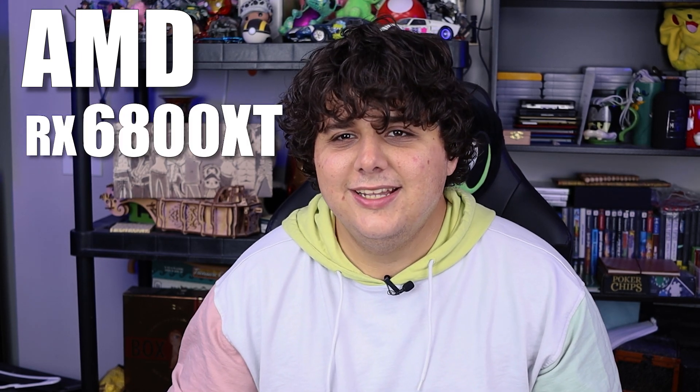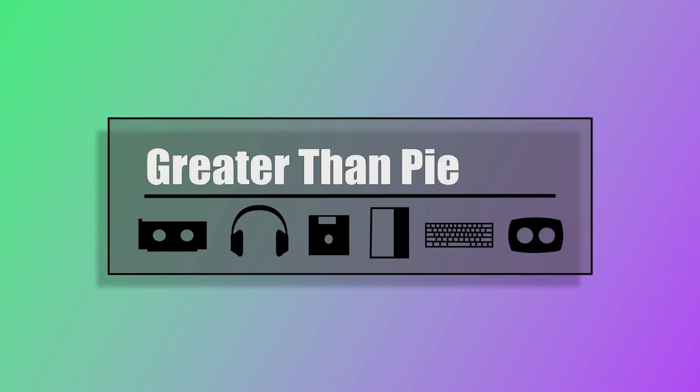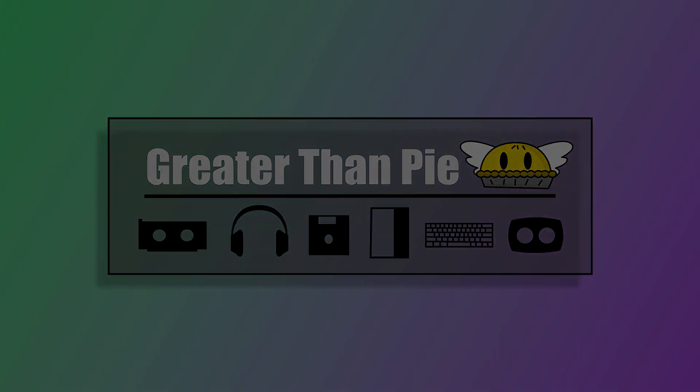That's right, today I have an AMD RX 6800 XT, a flagship GPU from AMD that actually at times can even beat a 3080. So let's get right into it. Hello and welcome. My name is Wolfie and you're watching Greater Than Pi.